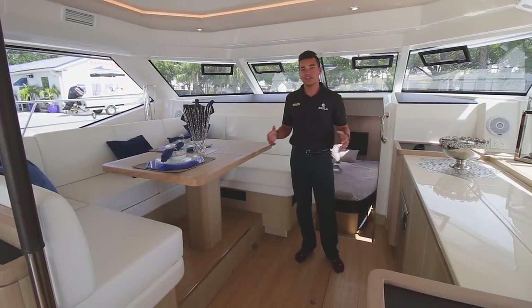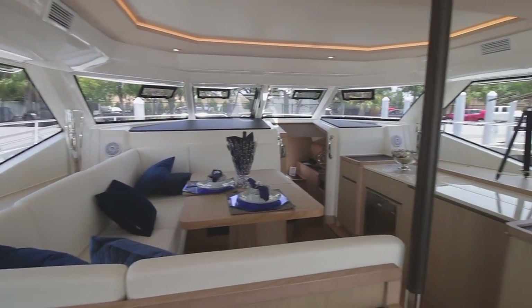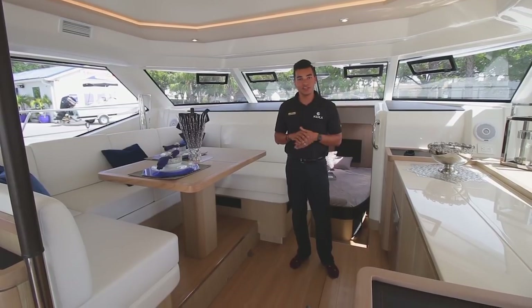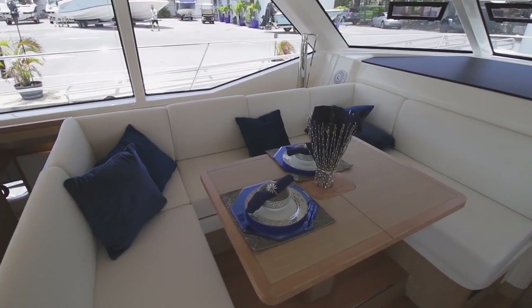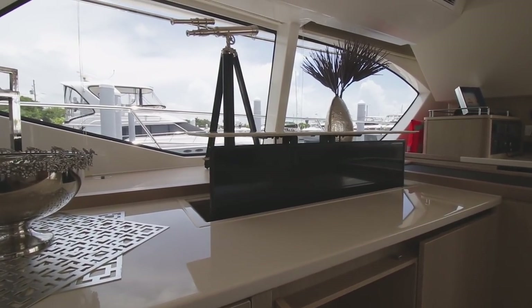Here in our dinette area of the Aquila 44, as you see, 360 degrees around you have a vision of everything around you. Tons of natural light in the boat, so no need to waste electricity and turn on lights, because this boat's going to be lit up no matter what. You can sit down here and enjoy a nice dinner, and you can also watch TV from the pop-up TV that comes out of the cabinet area here.